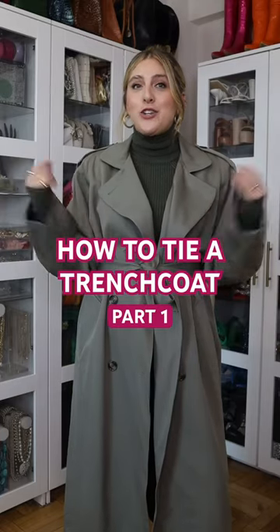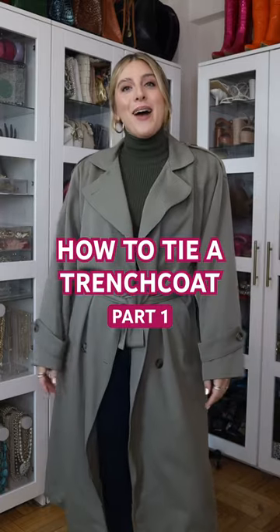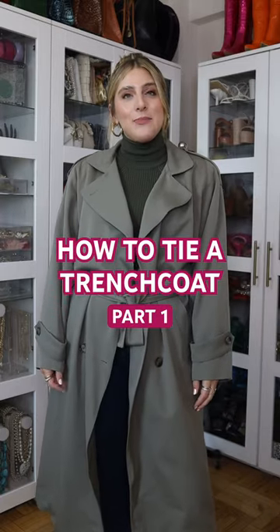You are probably tying your trench coat or your peacoat all wrong. Don't do this. Welcome back to 30 days of fall styling tips.